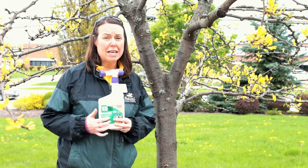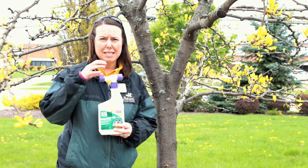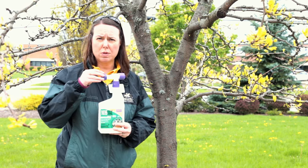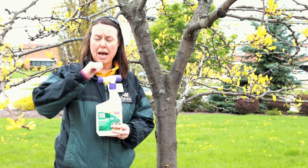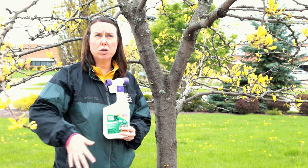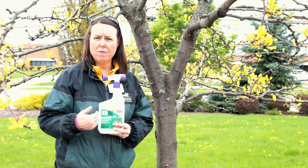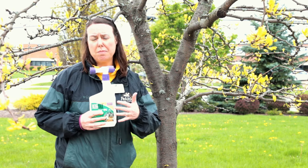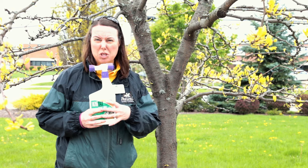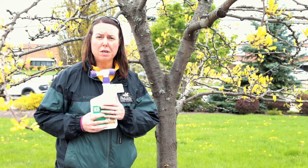To control lichen, you can use something like this — this is Moss Max from Bonide. It's a ready-to-spray hose-on sprayer, so you just connect your garden hose, tighten it up, turn it on, and you're ready to go. You can treat the entire tree, and it will cure or remove that lichen. It's really a potassium salt — it's like a soap — so you can spray the entire tree and control that lichen with no problem whatsoever.